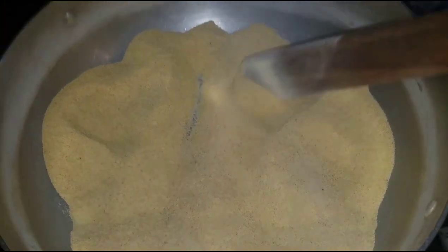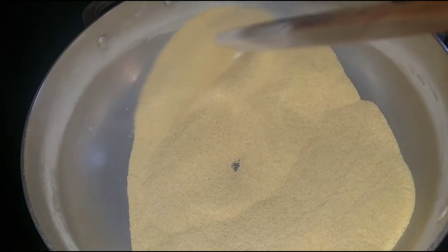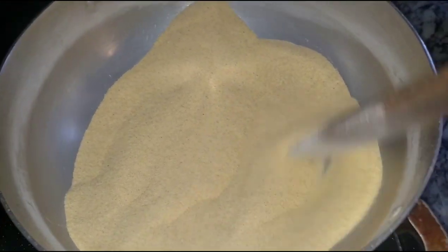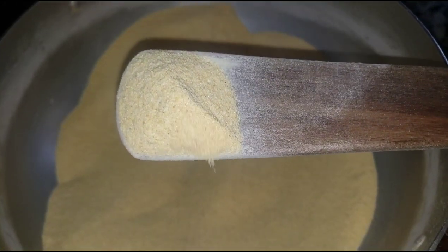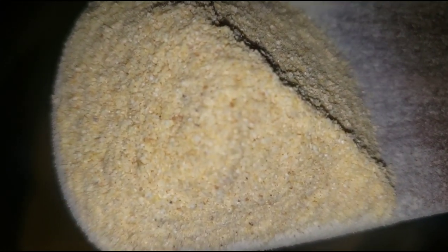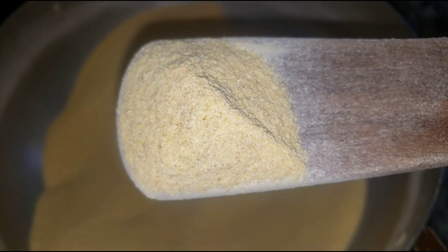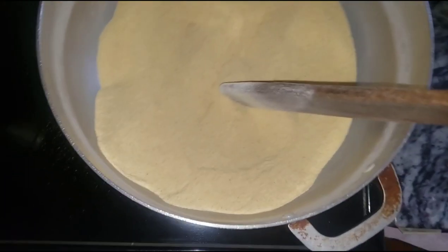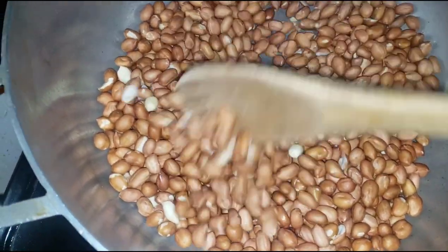When you fry your corn flour, your cookie granote won't fall apart. But when you don't fry it, your cookie granote will be doughy and have a nasty look. Look how beautiful it looks — it's ready! We're going to let this cool down for 10 to 15 minutes while we fry our peanuts.